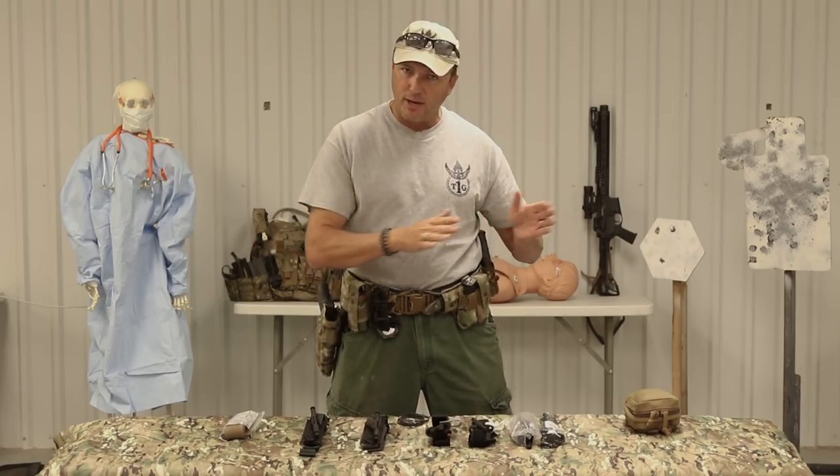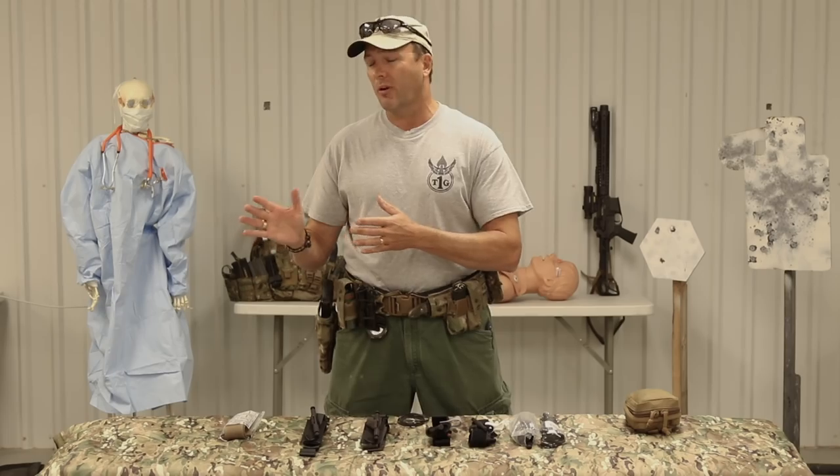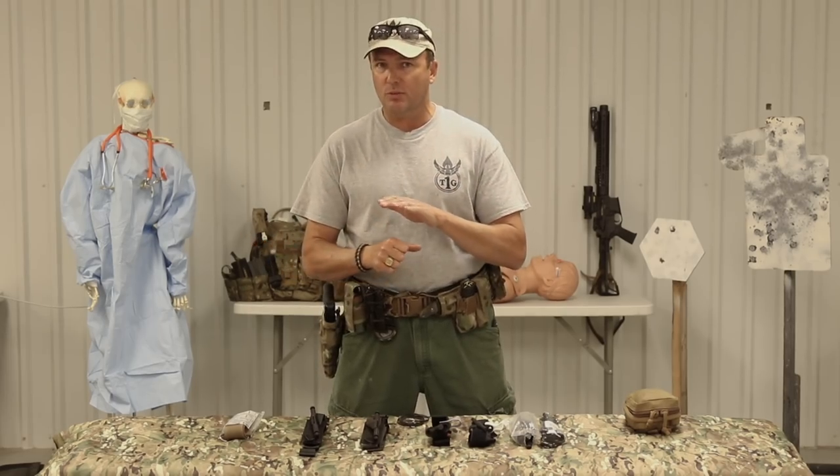So long as it's been approved by them, it's a squared away tourniquet. Out of all those hundreds of brands out there, we here at Tier 1 Group's medical program prefer to push two particular types: the CAT-T and the SOF-T Wide. And on both of those, there's a new generation, and those are the ones that we prefer.